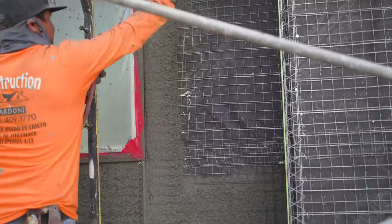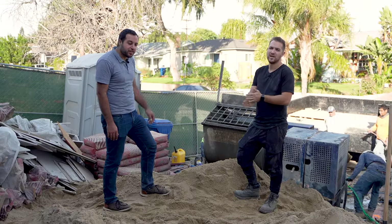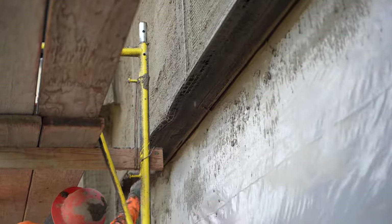They shoot all the scratch coat onto the house. It's a lot faster than doing it by hand, which is why it's good to have a machine. For sections they can't reach or miss, they load it into a little bucket and hit those spots to make sure everything's done correctly.